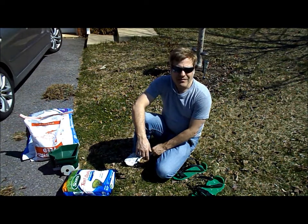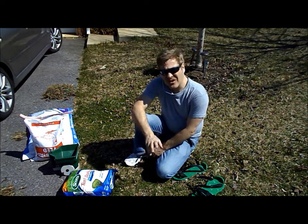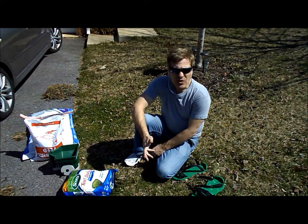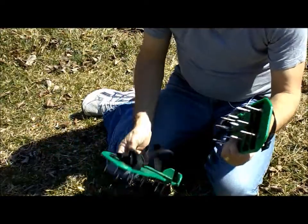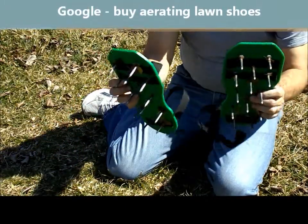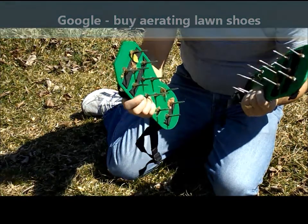Now the last thing we need is to buy yet another machine. But there has been something around for years and years that most of us have never bought, and frankly they look a little silly, but they really do work. These are shoes with nails on them. Basically, you put them on your feet and you walk around the yard punching little holes. And they're really not that bad to walk in.